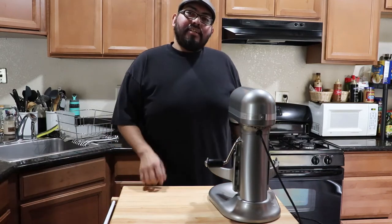What's up guys, welcome to Chef Vic. Today I'm going to show you guys how to make perfect burger buns, so stay tuned and enjoy.